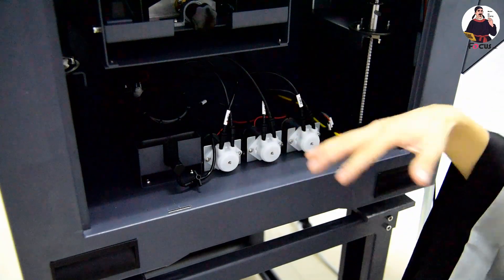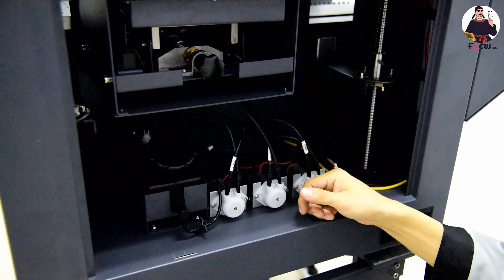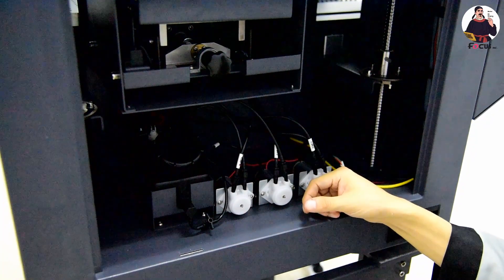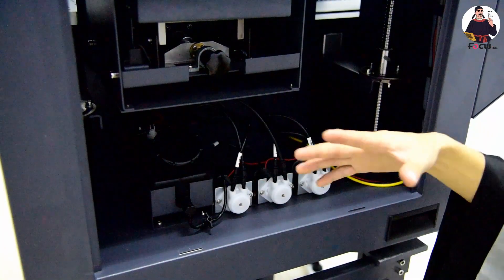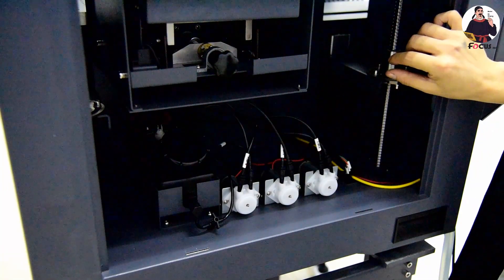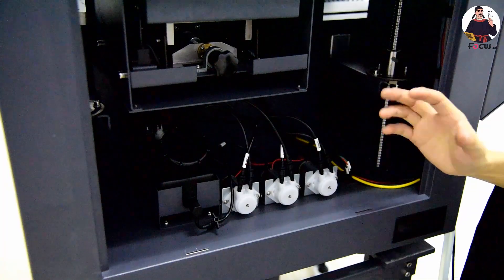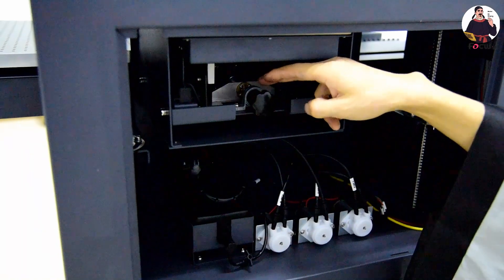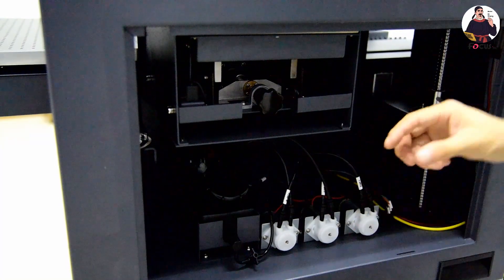This completes the daily maintenance. If the machine will not be used for one month, two months, or a long time, also pay attention to the ball screws — there are four ball screws for the up-down movement. Apply rubber oil to ensure the ball screws move freely without any blockage. The cap station ball screw also needs oil to keep the motion smooth and dust-free.